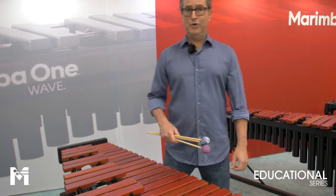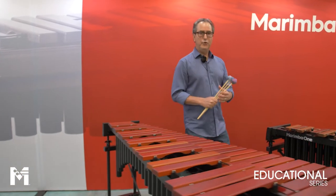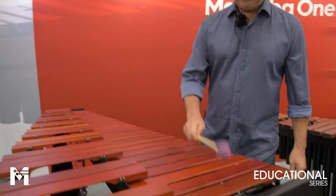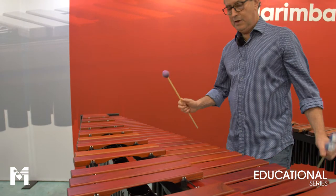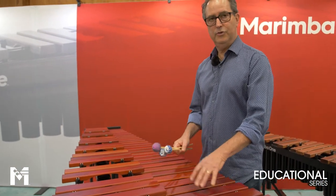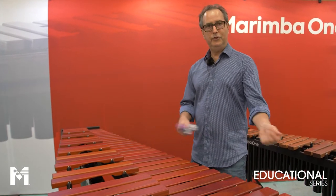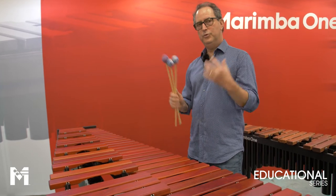The next marimba I'd like to show you is our four and one-third Paduk educational marimba, and I'll play a little bit for you. This marimba also has our full concert size bars, the super hard Paduk, and it's expertly voiced so as you play up and down the keyboard it's as if you're playing from one piece of wood.